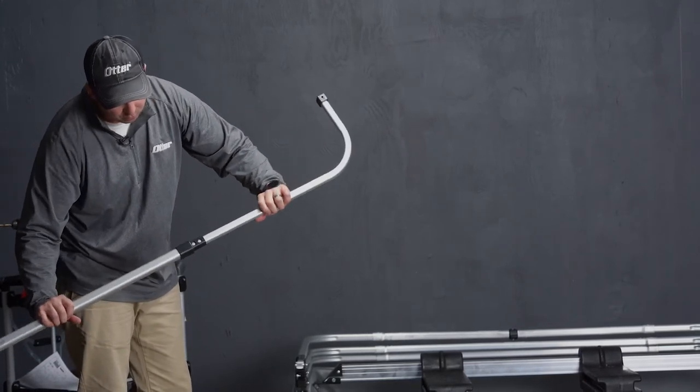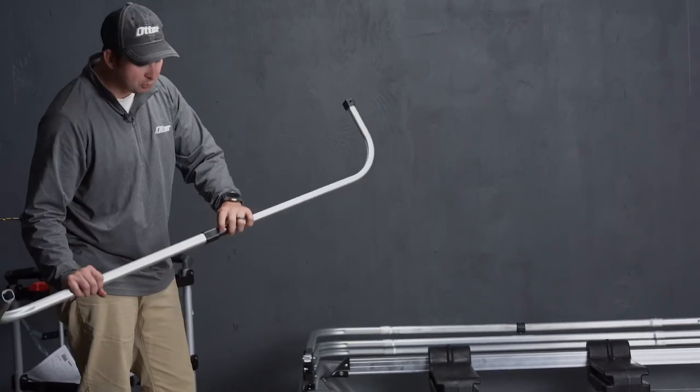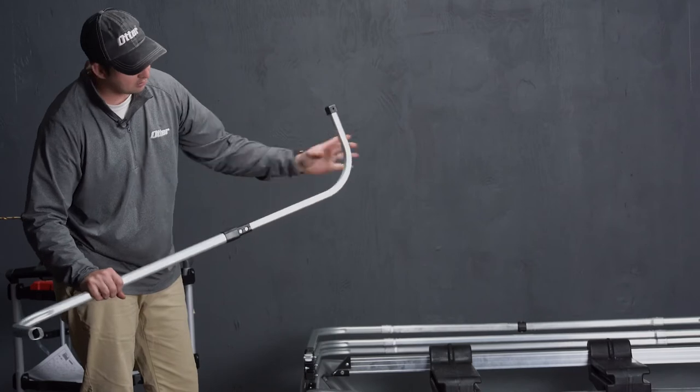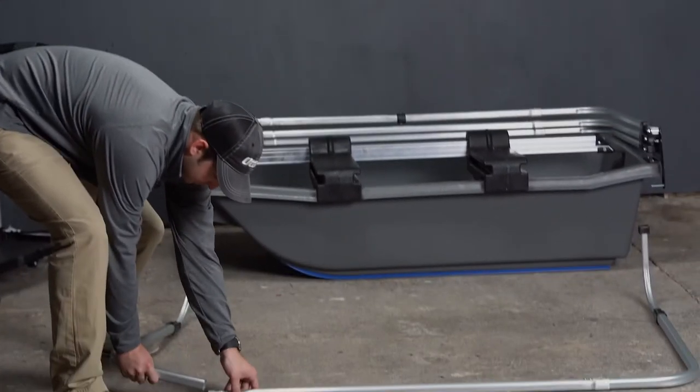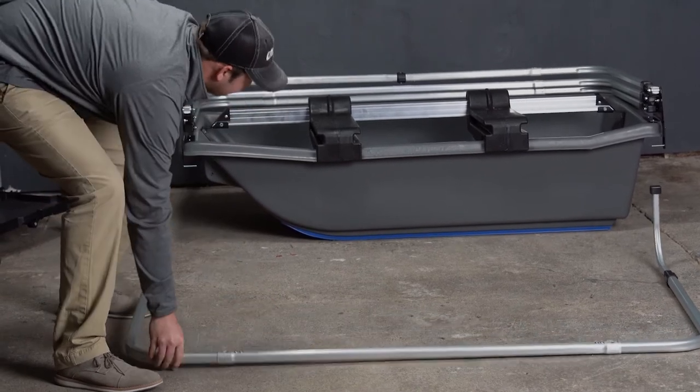The snap button, when pulled out, will come and snap into this black piece. Now you simply push that in, connect it to your other frame piece, and connect it to your shelter just as you have done with the rest of the frame pieces.